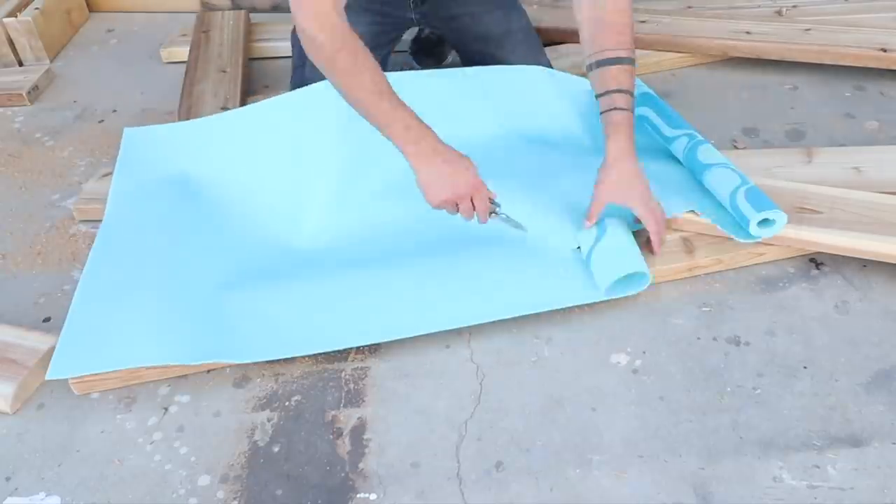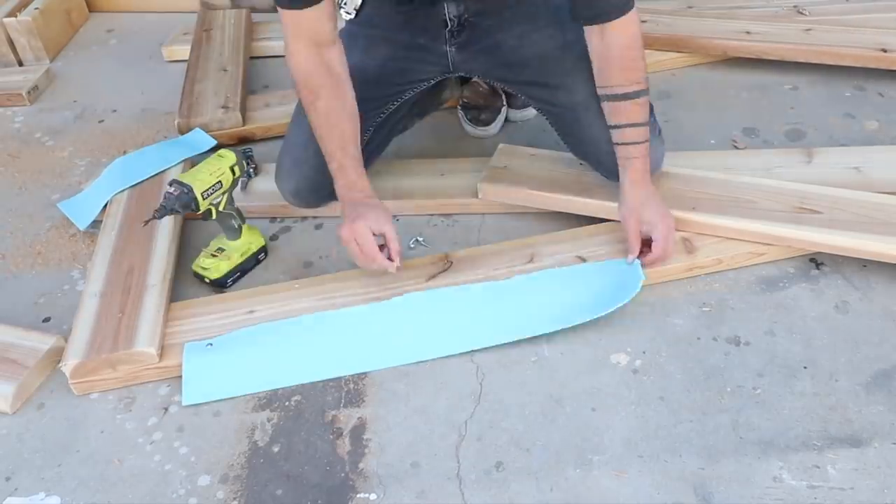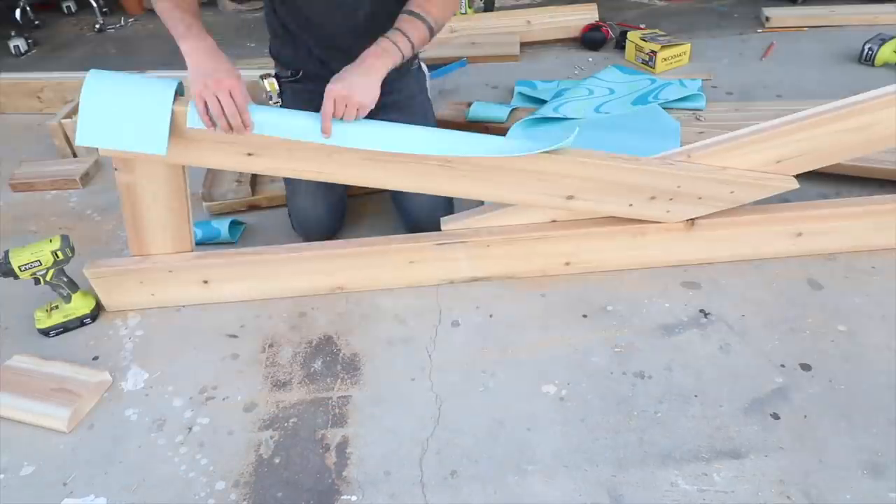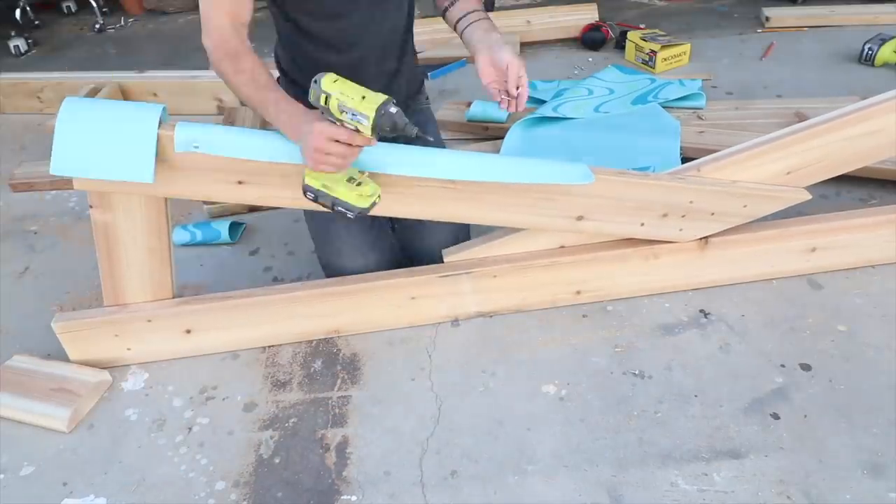I want to make sure that I don't damage the roof shingles, so I just bought a cheap yoga mat, cut it with my Leatherman, and then just screwed those pieces to the underside of the trusses.